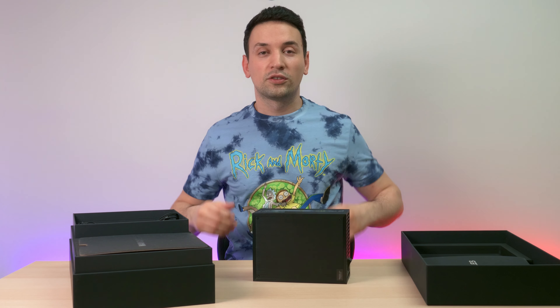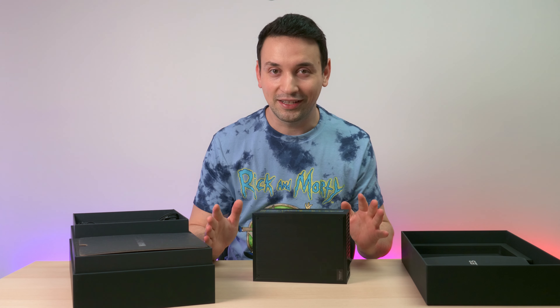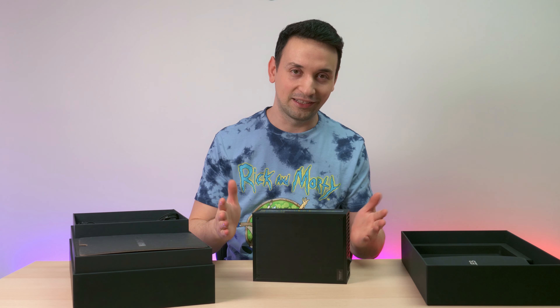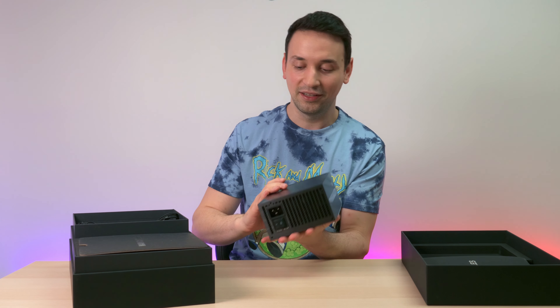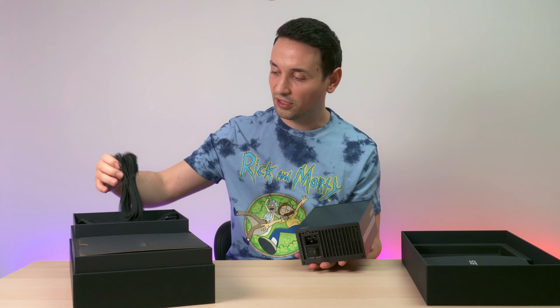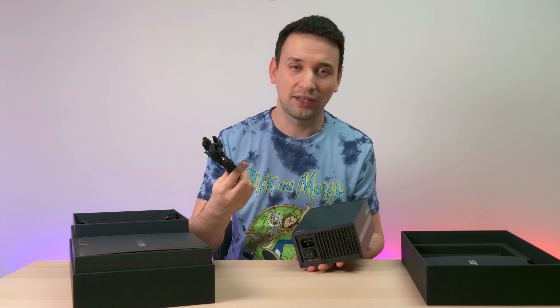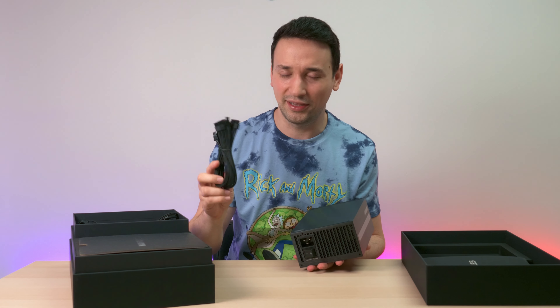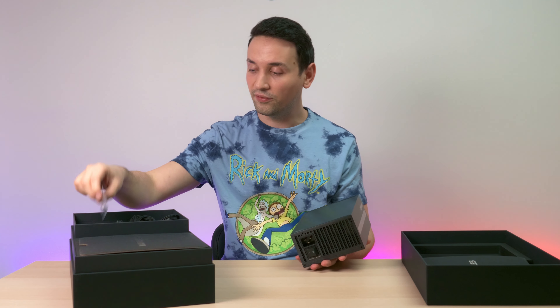On the back we get a nice switch as well. Everything is open here so it can breathe nicely. We also have the be quiet fan — I believe this is a Silent Wings 3 fan, though I'm not 100% sure about that.